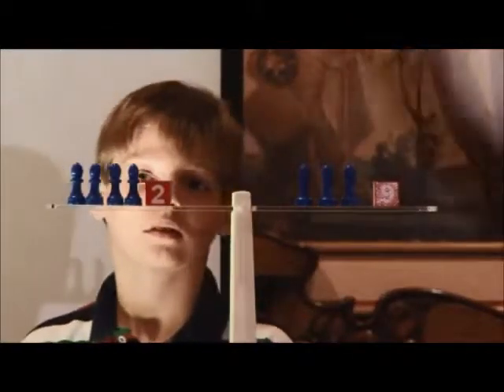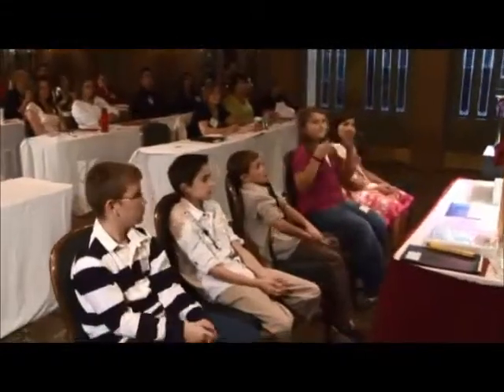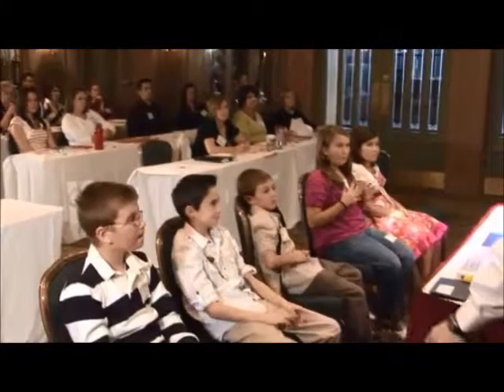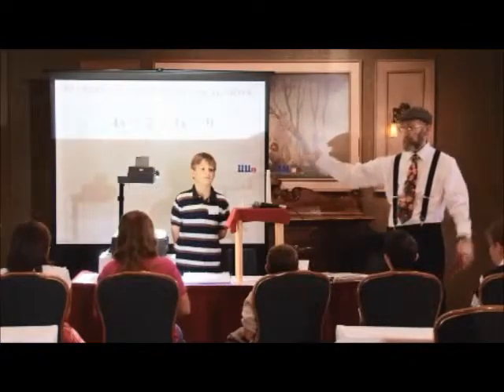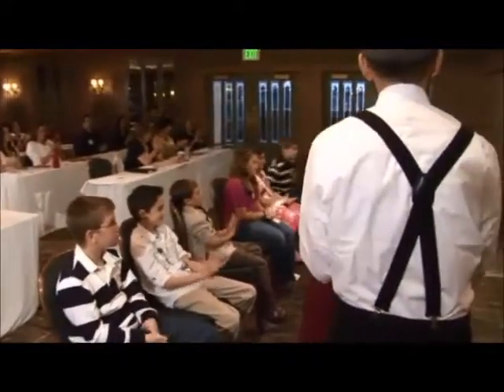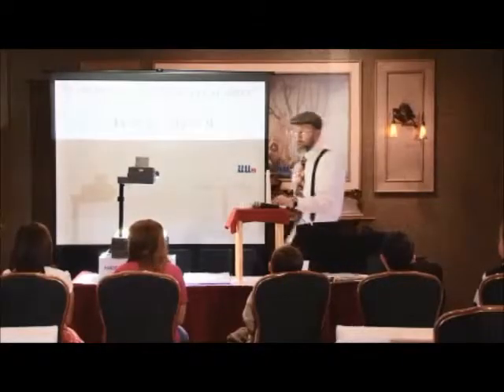I want to ask the rest of the students. Boys and girls, raise your hand and shake it — this means I agree. Hold your hands still — this means I do not agree. How many of you agree with what he has? Okay, let's give Ryan a nice hand. Congratulations.